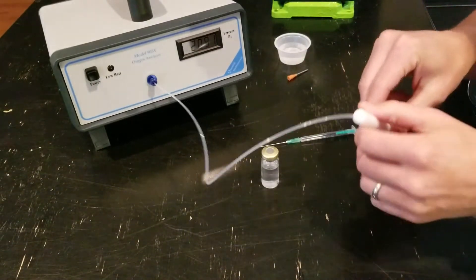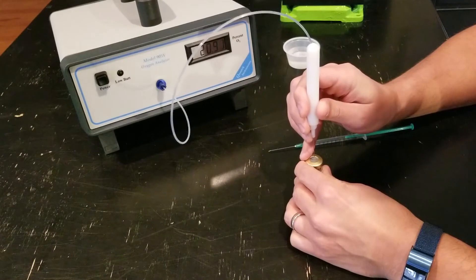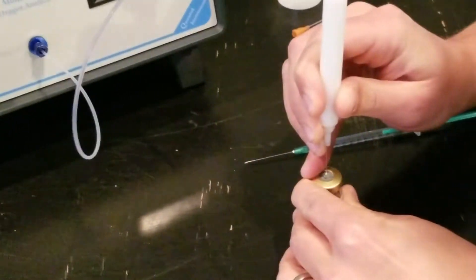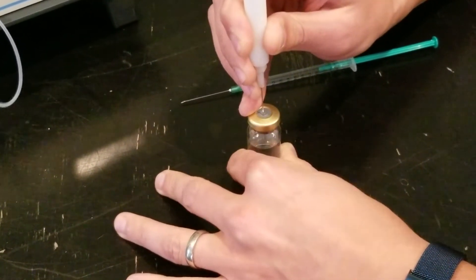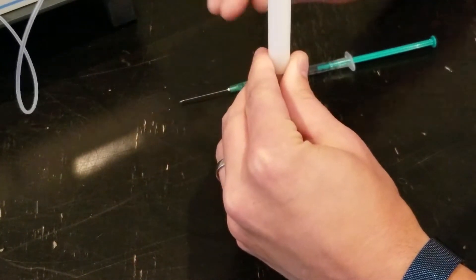Then take the sample probe and carefully puncture it through the top of the septum, making sure not to go into the product. You can look down and see exactly how far you're going in — and we're through the septum there. Now we're just going to hold that in place.